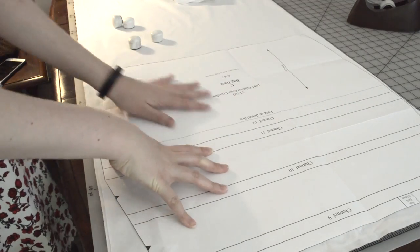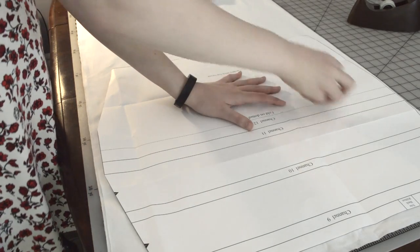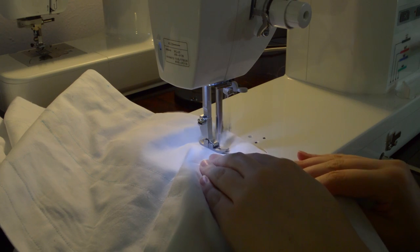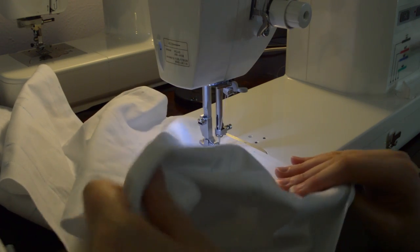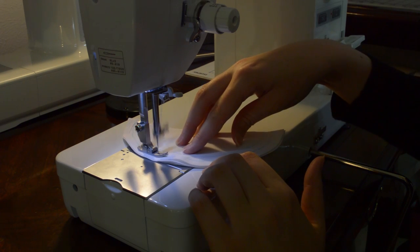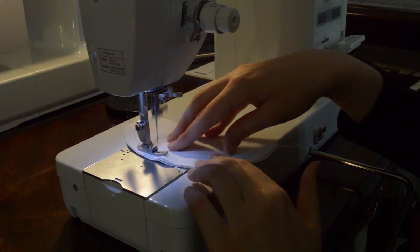Moving on to the hoop skirt — I followed all of the directions with the exception of the tie strings. Everything has to be marked and sewn correctly because the boning needs to fit in the channels properly. The hoop skirt was not as hard or time consuming as I thought it would be and was actually a lot of fun to make.